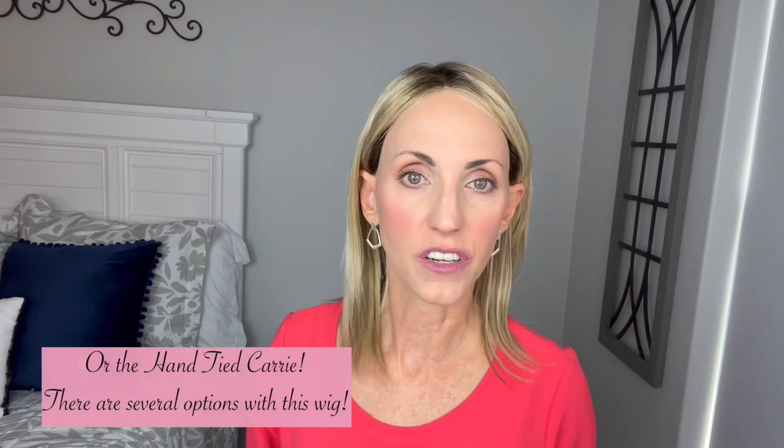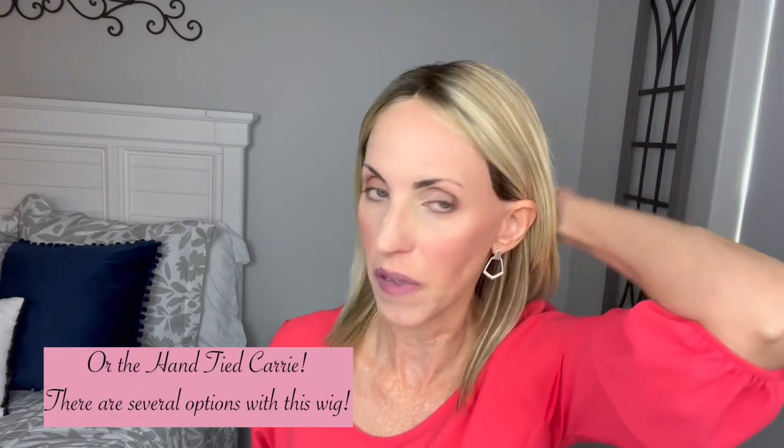If you like more texture and more density, then the regular Kerry might be better for you. But I am just amazed - this just melts into my head, I forget it's a wig. I can tuck it behind my ears, I can do whatever with it. Glasses go up on your head very easily - your readers, your sunglasses, whatever. You can also just stick them in the wig. It's very easy to tuck behind the ears. I'm just free and easy tucking behind the ears here.